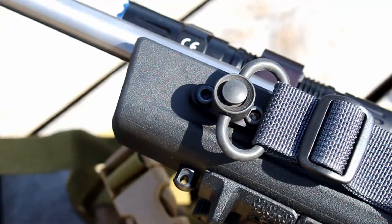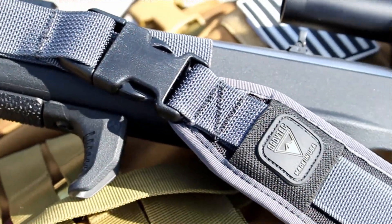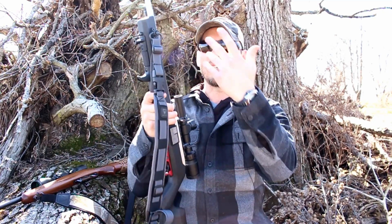On their Sentinel version, you do have a QD buckle — a quick disconnect buckle. It's just your simple plastic polymer type QD buckle. And these are QD mount setups for the Sentinel version.